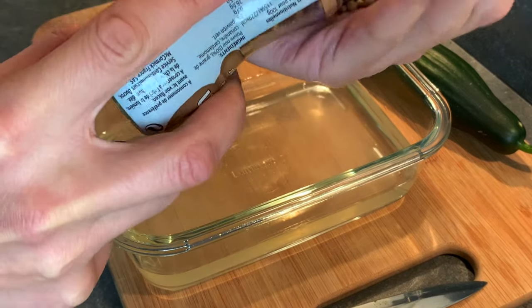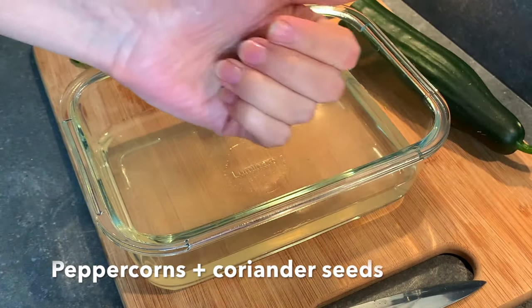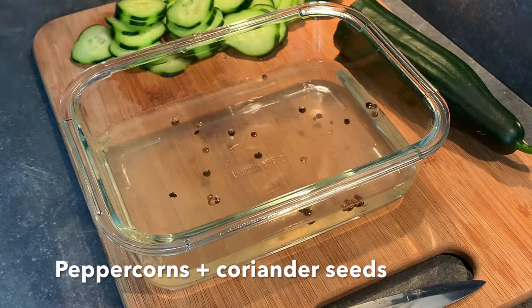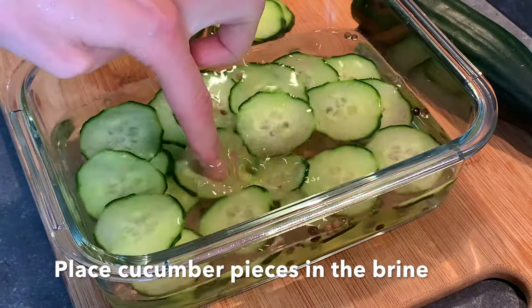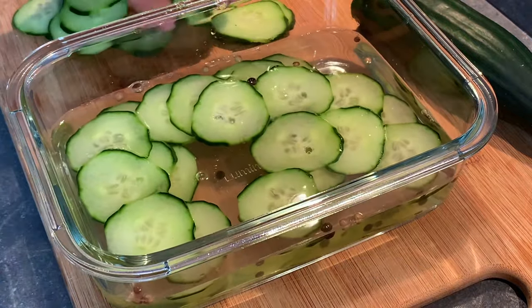We add in some peppercorns, and it could also be accompanied by some coriander seeds to give an even different, more spicy taste. Then we are going to add in all of these cucumber slices into the brine.